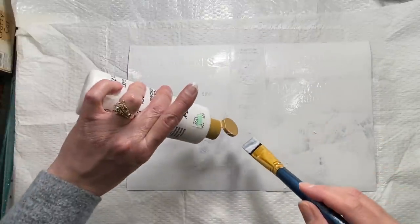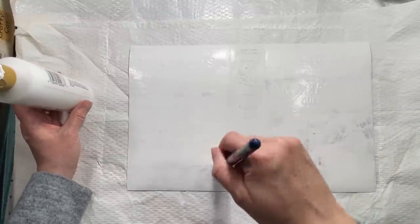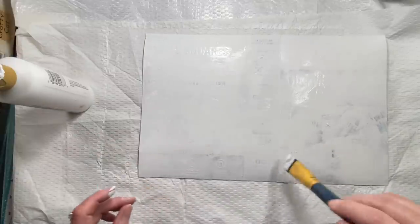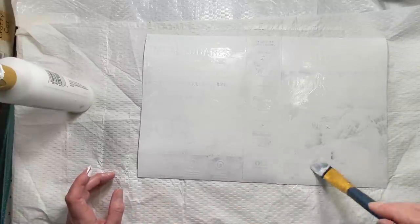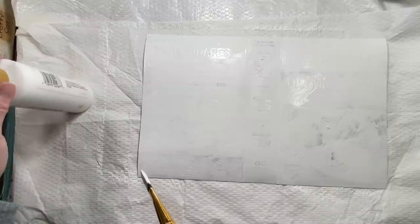I know this isn't super exciting, but I've had people want to do a start-to-finish type thing, so I'm kind of trying to do that with this. There are some things I'll be doing off camera just because of time and I've got a lot of other projects we've been working on, so I may not get every single thing on there, but I'm trying to hit some of the more important points. All right, I'm going to let that dry and I'll be right back.